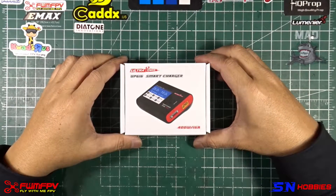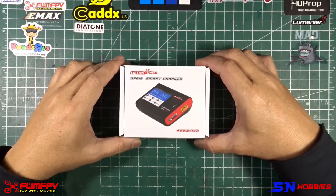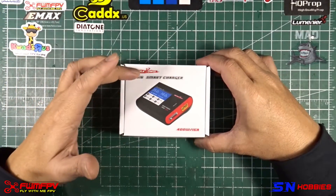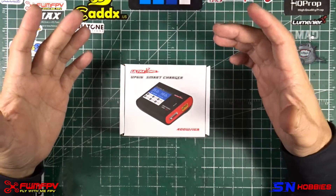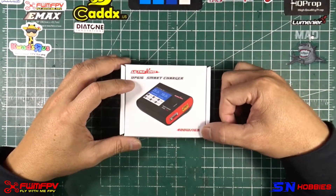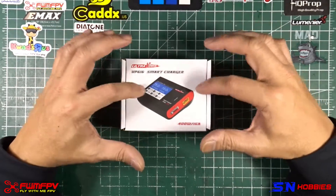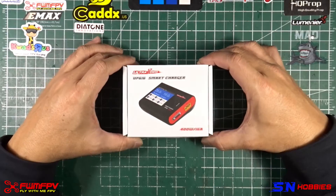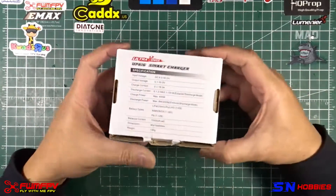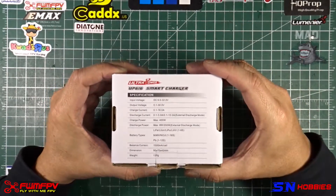Hi guys, it's me again, Fly with Me FPV. What I have here is a smart charger from Ultra Power — it's a portable or pocket charger rated at 400 watts and 16 amps. On paper, this is quite impressive. It came in this box, and we're going to go through the spec sheet on the back.